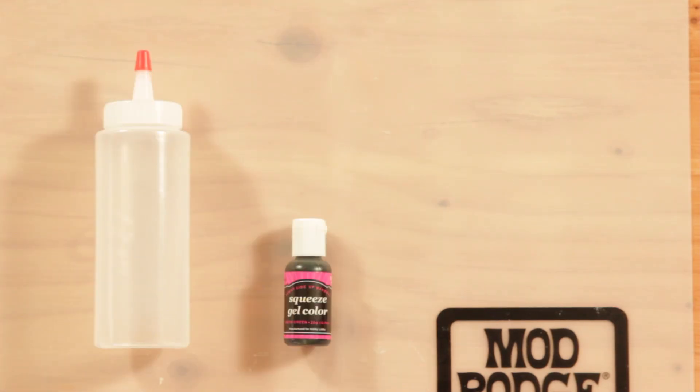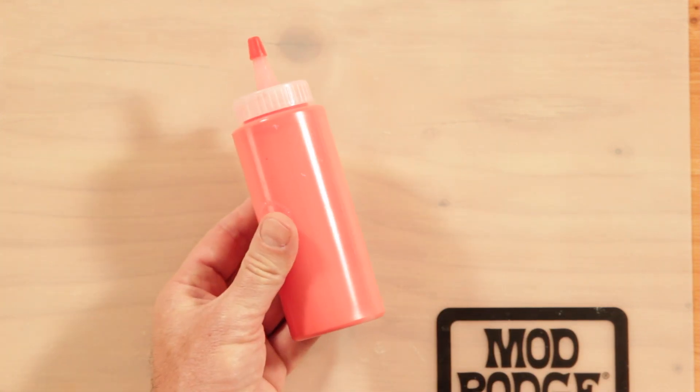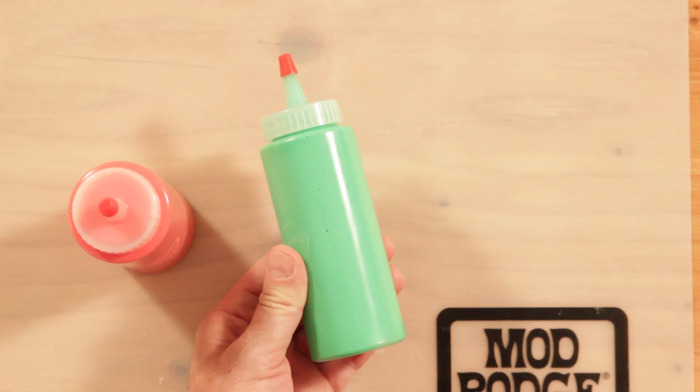You only need a few supplies to make the window clings. I pre-mixed a few colors, plus I made a glitter one with Sparkle Mod Podge.